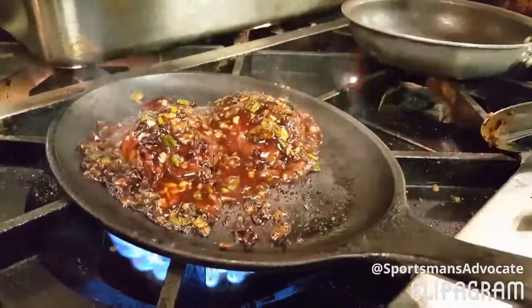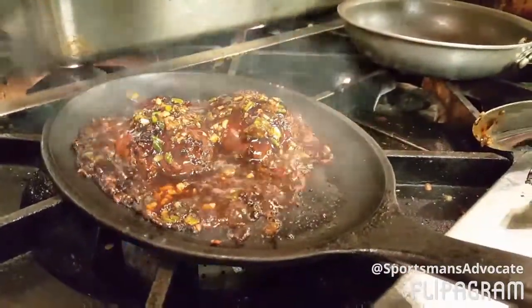All this marinade is store-bought — I made it from scratch, but you don't have to. And now we're going to cut the heat just to let her finish off.